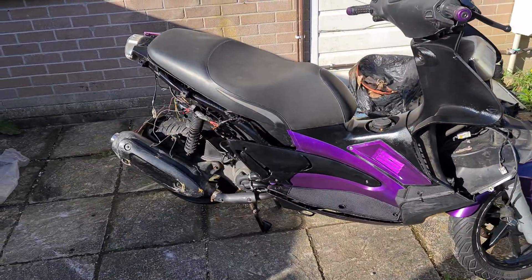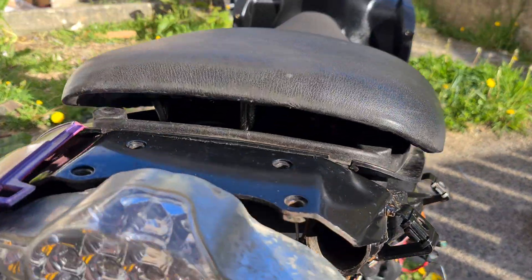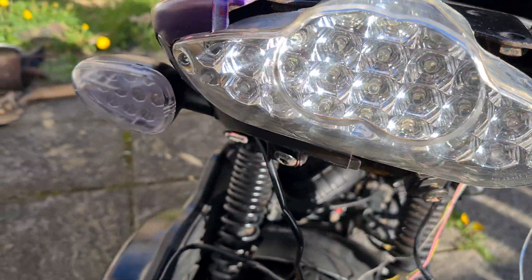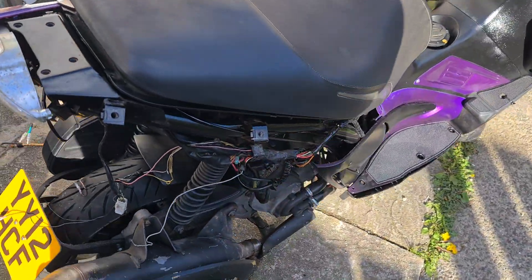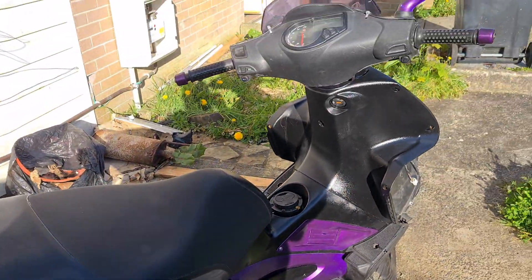I can't put the other side on because I need a bolt for there, and then I need my mate to do the wiring. But here she is.